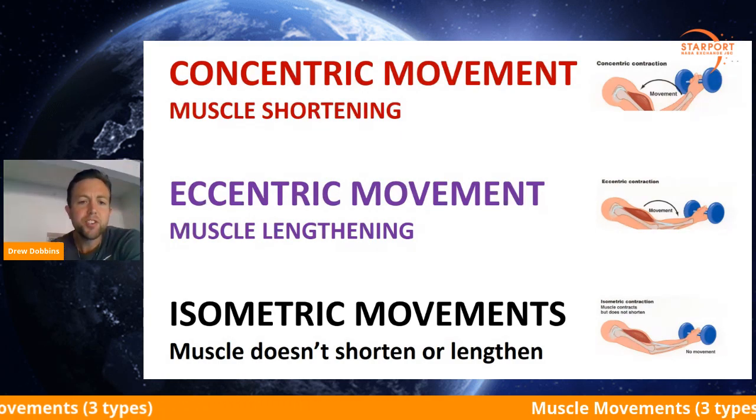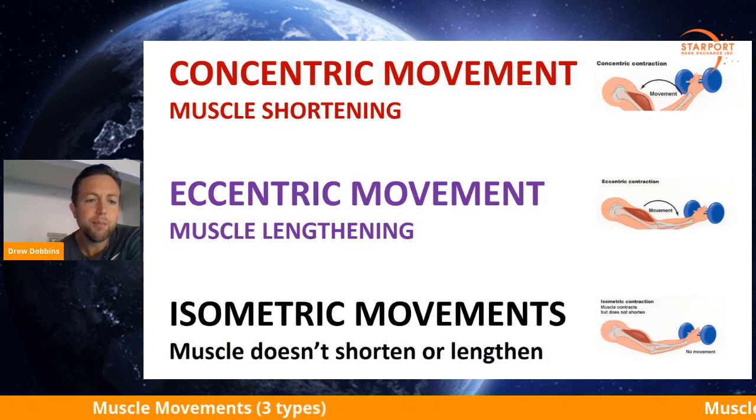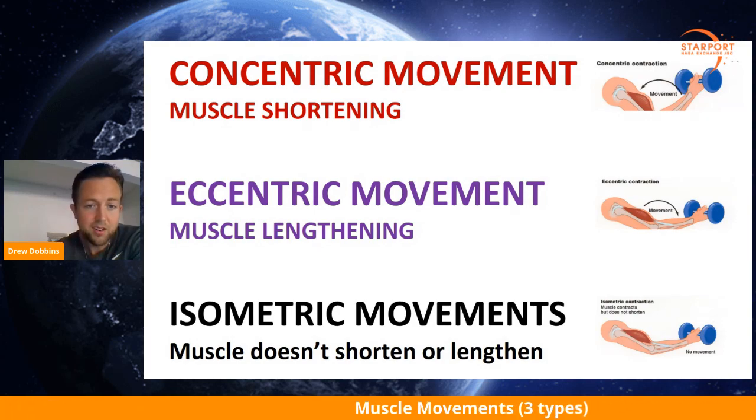The third one on your screen is isometric movements. Isometric is when the muscle does not shorten or lengthen.